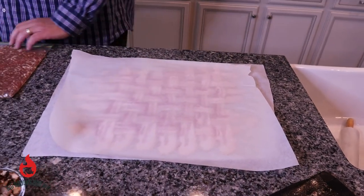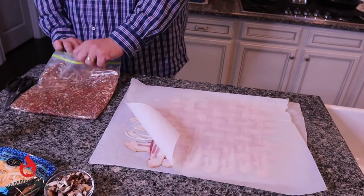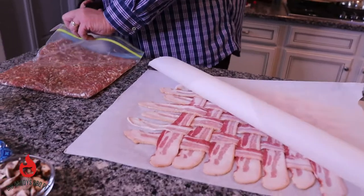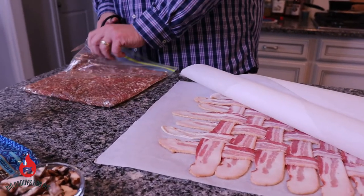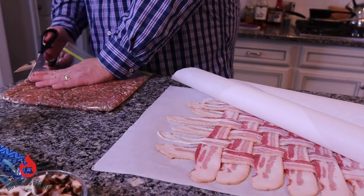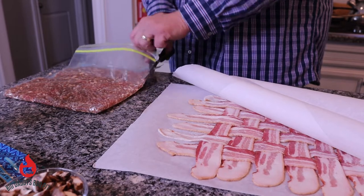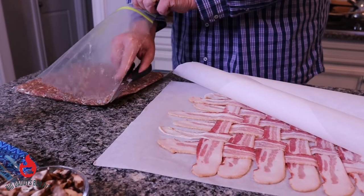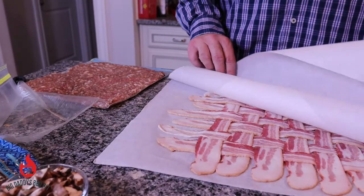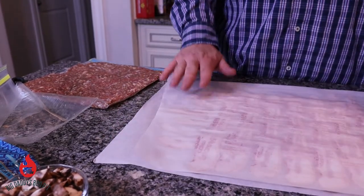We're going to cut this bag open — you want to cut it down the seams — and cut it off both sides.